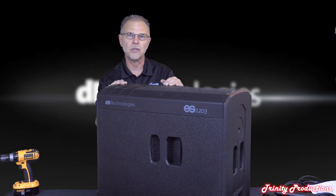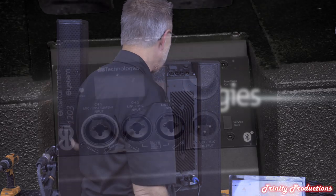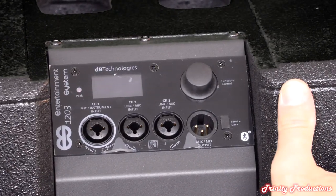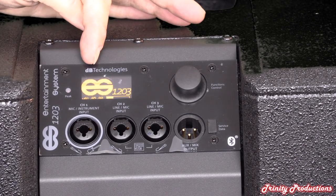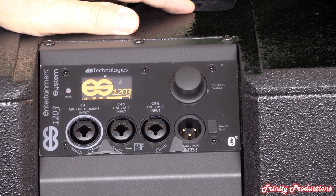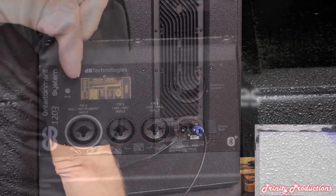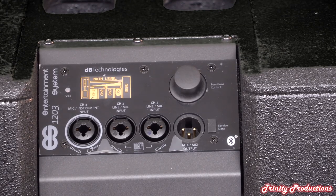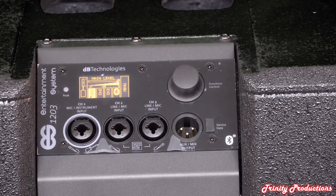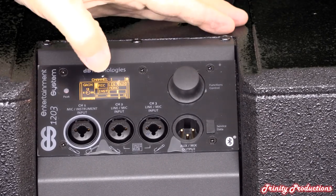While we're waiting for Windows drivers to download to run SMAART, let's go through the OLED display. We'll turn it on - it boots up and loads the firmware. We've got the speaker connected and powered up. It comes up with a menu showing the current configuration: stack mode, straight out. You can go in and set channel one between mic or instrument mode.